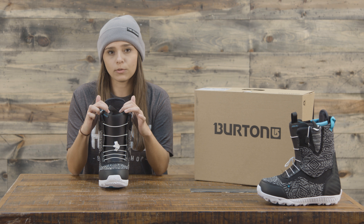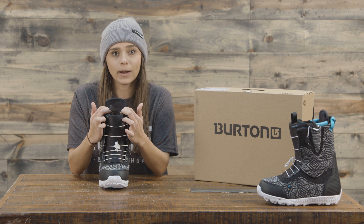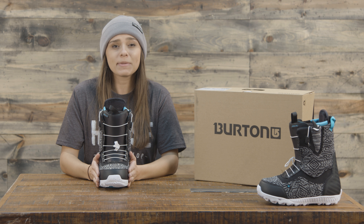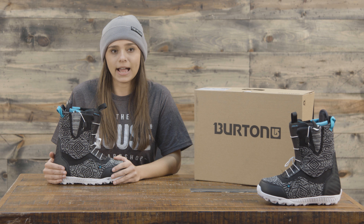On the inside of this liner there is velcro around the upper portion, so that's going to give you a super secure fit right off the bat. This also has 3M Thinsulate insulation, so it's going to be a really warm boot without all the bulk that other snowboard boots might have.